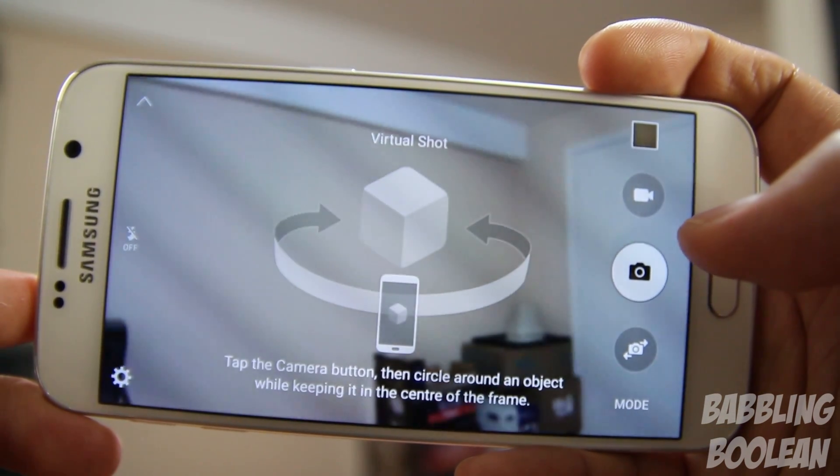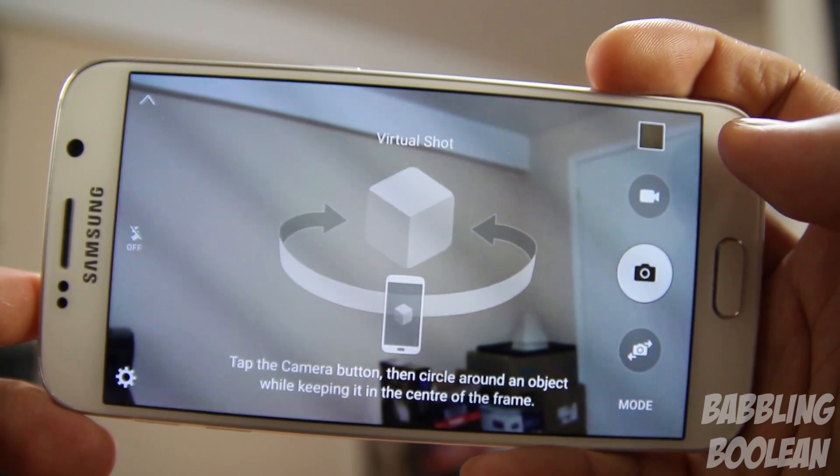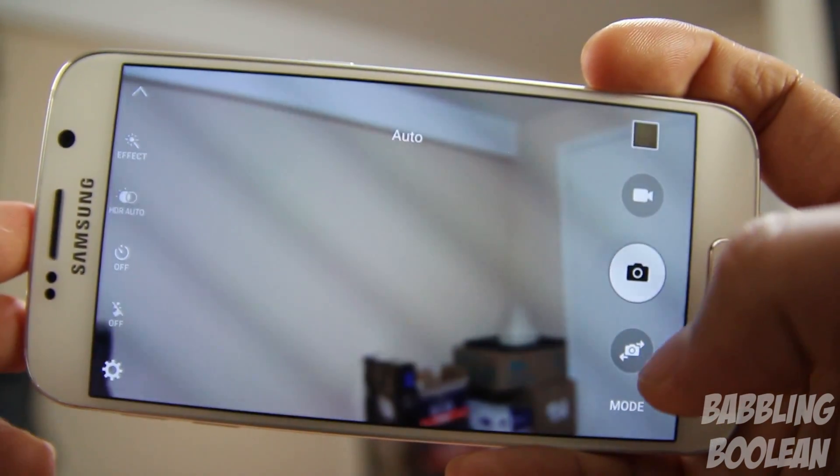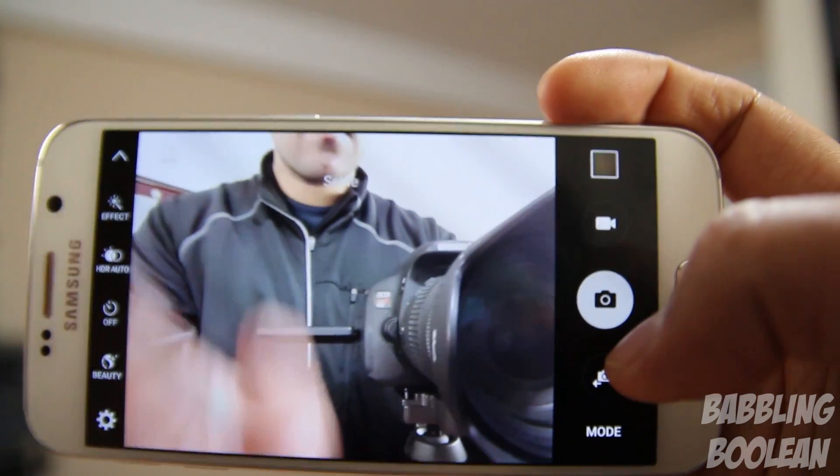Virtual shots allow you to take a 360 panorama of an object. Quite honestly, it's absolutely pointless — you're better off recording a video and walking in a circle around that particular subject.